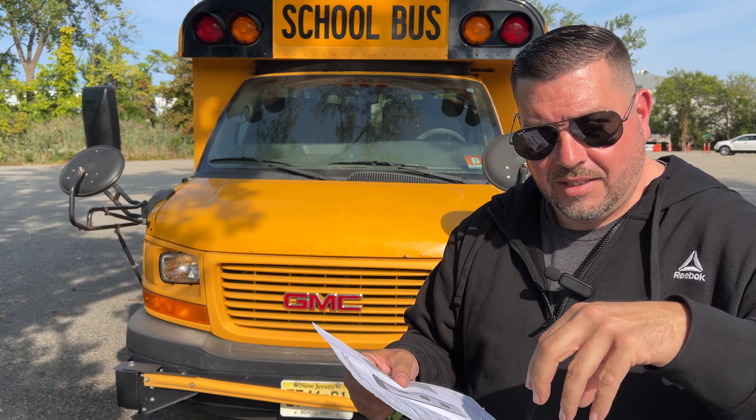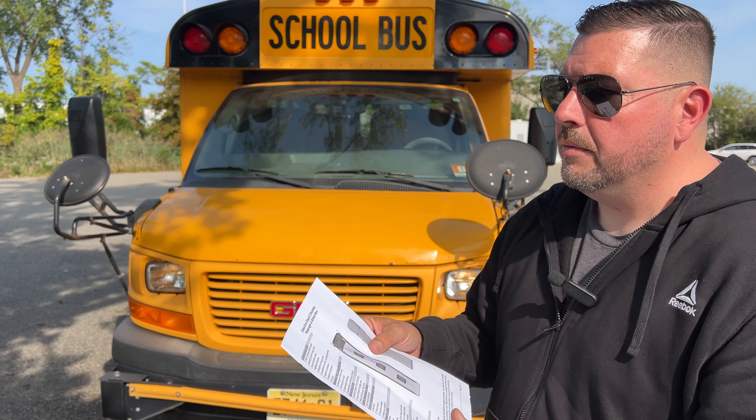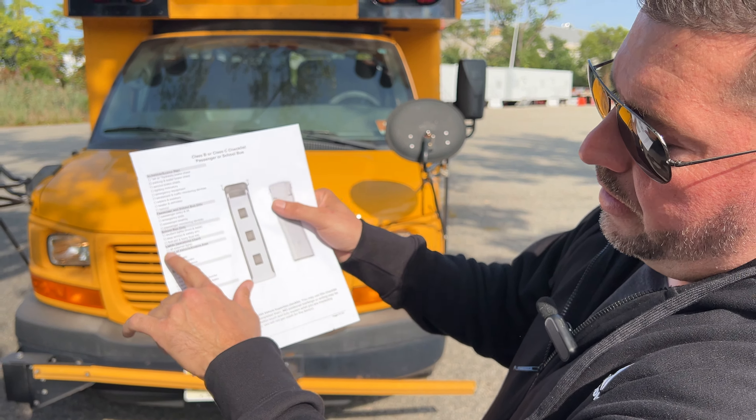I have a checklist here that's provided through the DMV itself. You can get this from any DMV manual - it's free. It has the Class B or Class C checklist, that's what it's called for the passenger or school bus. You rip it out and you're allowed to have it with you during the exam. You just cannot have any markings on it beforehand - you could mark it during the test, but you cannot bring it with any marks on it. Now, this can vary on the examiner and the location, but from my personal experience, I see them follow a certain pattern.